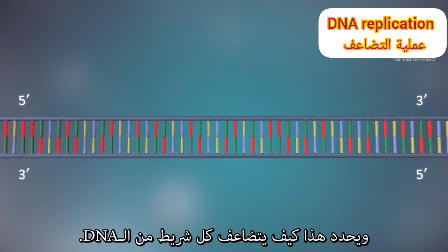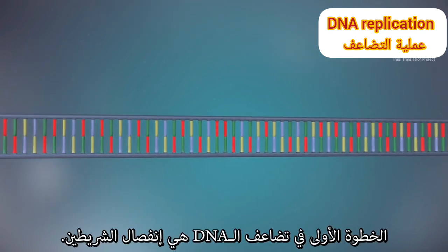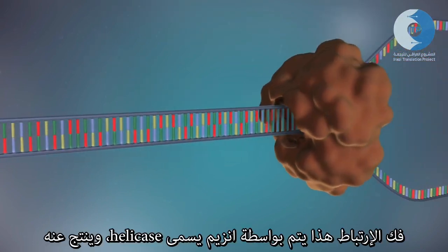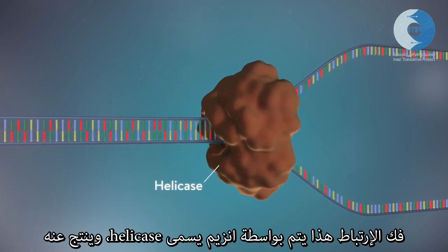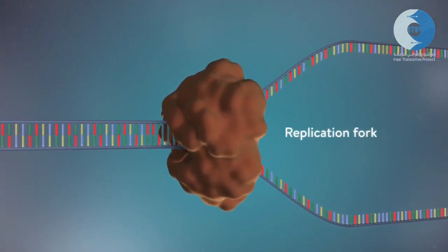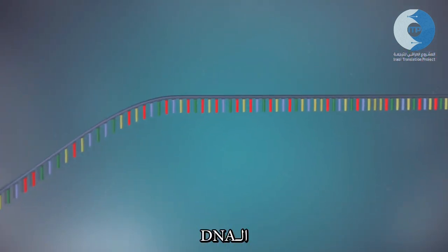This determines how each strand of DNA is replicated. The first step in DNA replication is to separate the two strands. This unzipping is done by an enzyme called helicase and results in the formation of a replication fork. The separated strands each provide a template for creating a new strand of DNA.